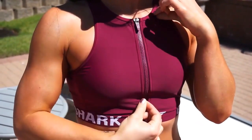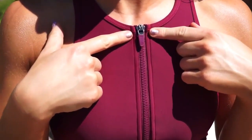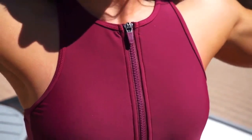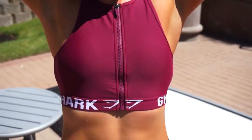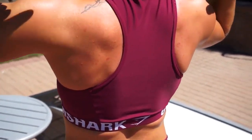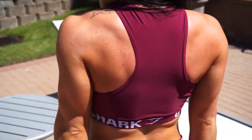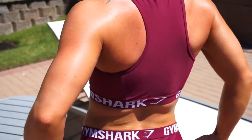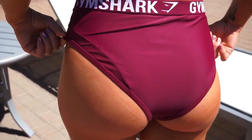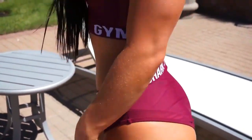Next up we have the Charge two-piece. This one is in my top three or four favorites. It has an adorable zipper with the Gymshark logo on it, as well as some matte mesh detailing in the back — it doesn't show that well on camera but it's right there. It also has mesh on the bottom that kind of loops from the cheeks all the way around to the front. The bottoms are high-waisted. This one was also true to size for me.